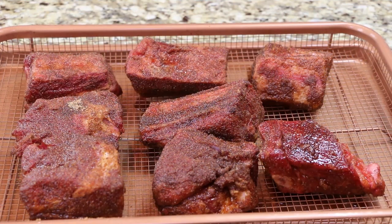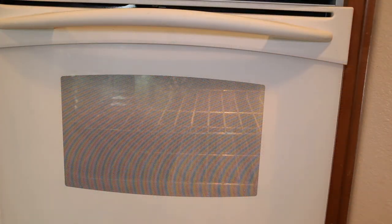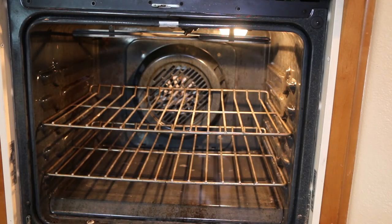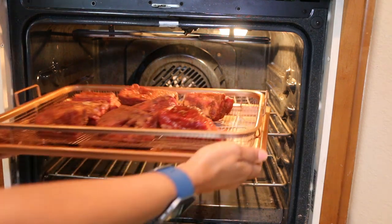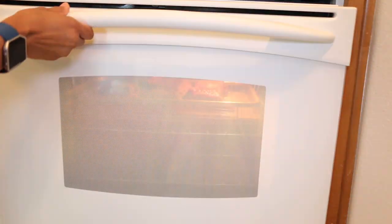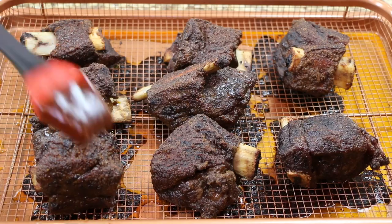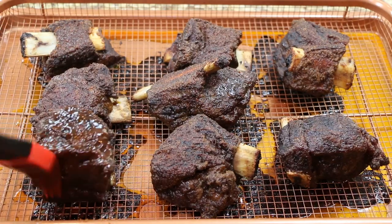Remove the ribs from the refrigerator then transfer them to the preheated oven and allow them to cook for two and a half hours. After two and a half hours, remove the ribs from the oven then coat with the barbecue sauce.